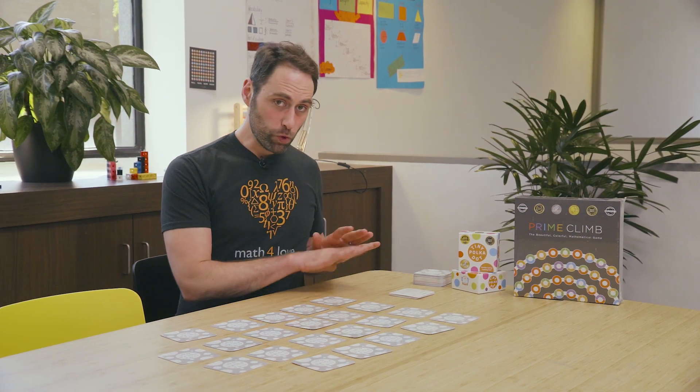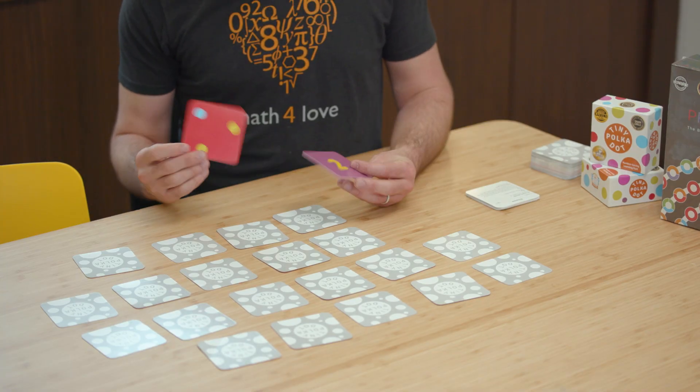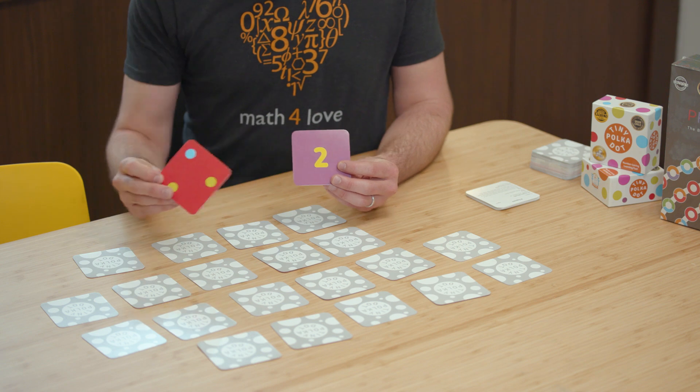It's a great game for between one and five players. To start, I'm going to use the red suit and the purple suit — all 11 of each of those suits. I'll take all the cards from zero to 10 in red and purple, deal them all out, and now we can start to play.